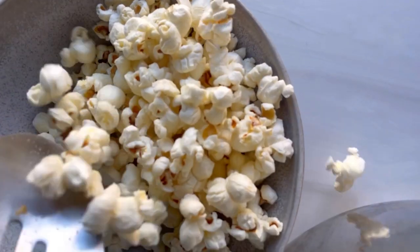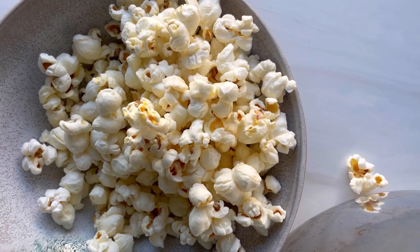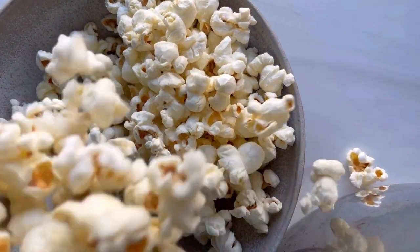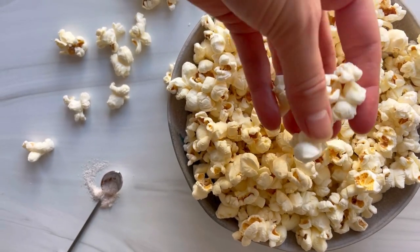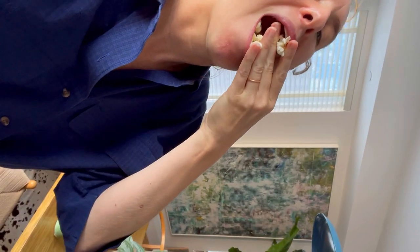Sprinkle with a little pink salt and put into a bowl. If you're enjoying it right away for movie night, you can even add a little bit more melted ghee for good measure. The recipe for this low FODMAP snack is on feedmephebe.com.